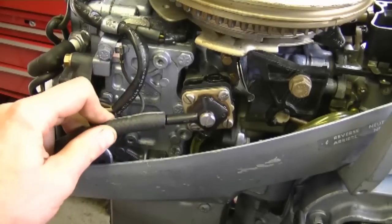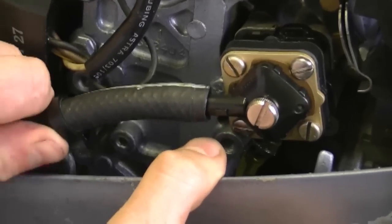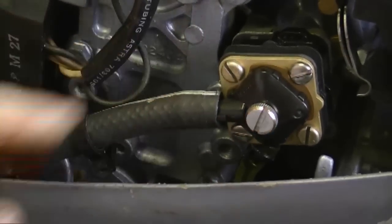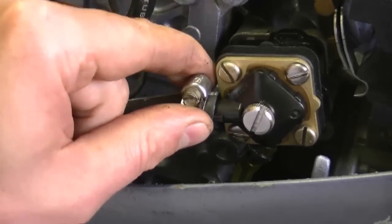Now just simply connect the large fuel line to the big connector over here. Push it in all the way to this plastic notch here. If possible, use a stainless steel clamp for this because it is around water a lot. And now that pump is fully installed — it's that easy.